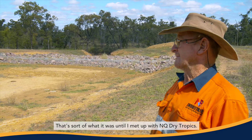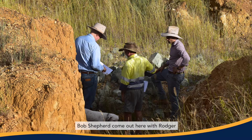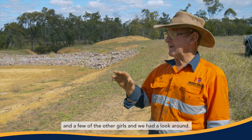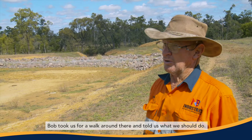That's sort of what it was until I met up with NQ Tropics. Bobby Shepard came out here with Roger and a few of the others and we had a look around. Bob took me for a walk around there and told us what we should do.